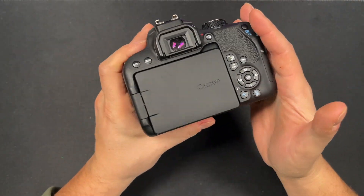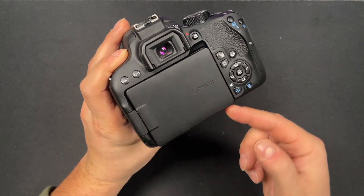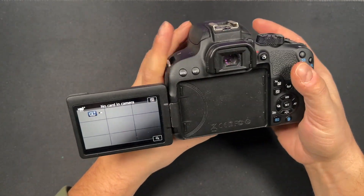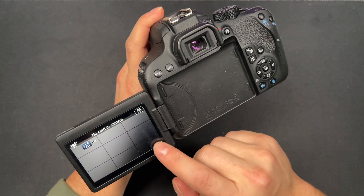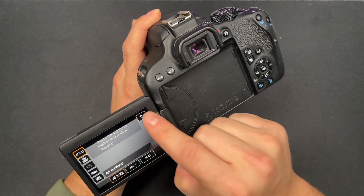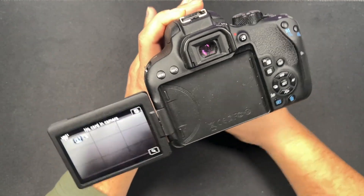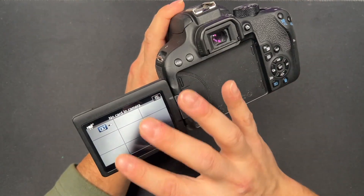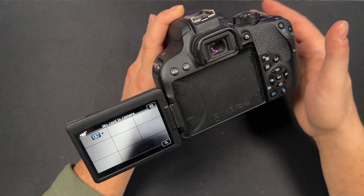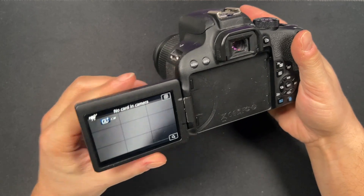Depending on what you plan to use this for, some features are going to be more important than others, but one of the biggest for me was the viewfinder. When you open this up you have your LCD screen, which is about three inches. It's a touch screen so you can access different options just by touching. It's really convenient when shooting video or trying to focus in on different things. I know some screens pop up at the top which blocks access to your shoe mount, but the way this one pops out is great.